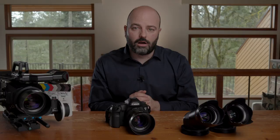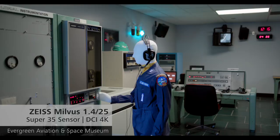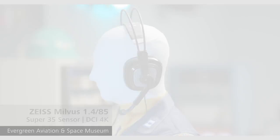The other thing about the Zeiss lenses is that they match each other. When I'm using these Superspeeds together, I can have confidence that they're all going to match in terms of their contrast, the way they render color, and their sharpness. But they're also going to match with the other lenses in the Zeiss Milvus family and other families of lenses that Zeiss makes.